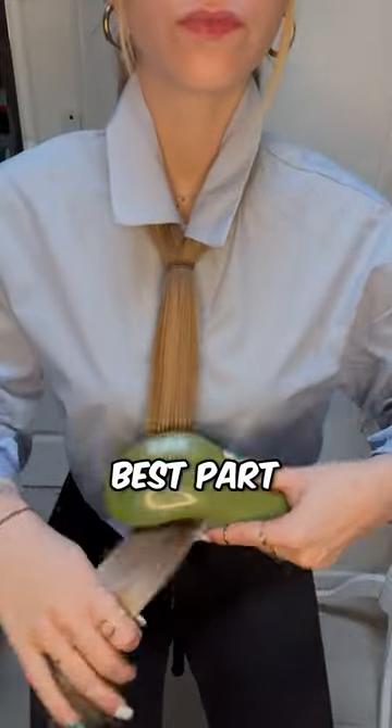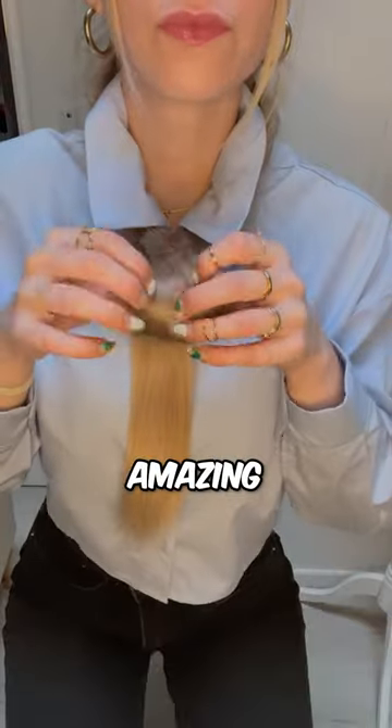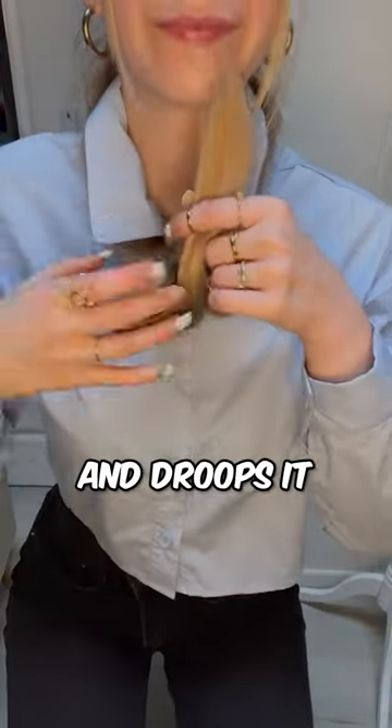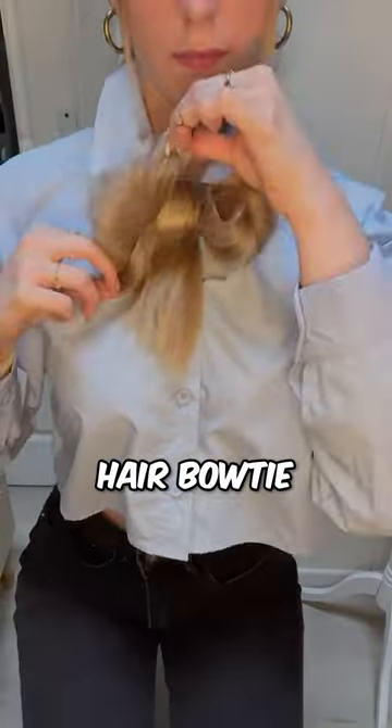Now it's time for the best part. She starts carefully tying her hair into something amazing few have ever seen before. She loops it and droops it just like a bow tie, because that's what it is — an incredible hair bow tie.